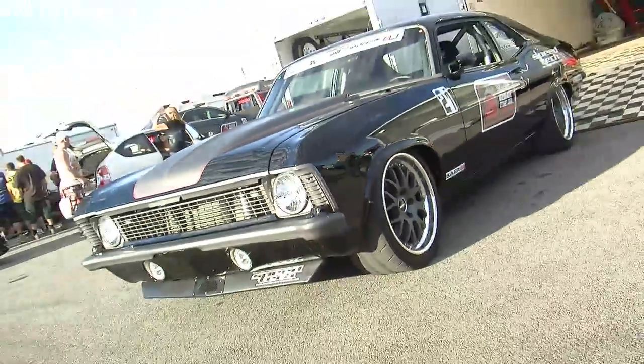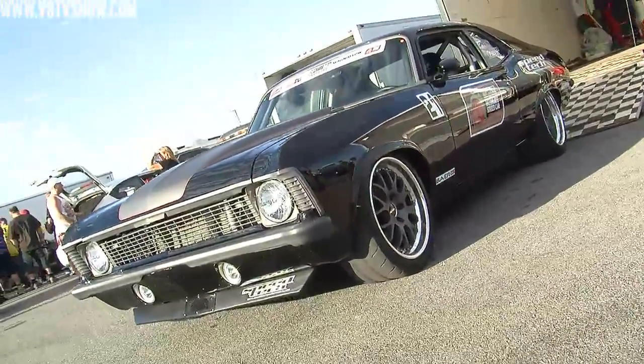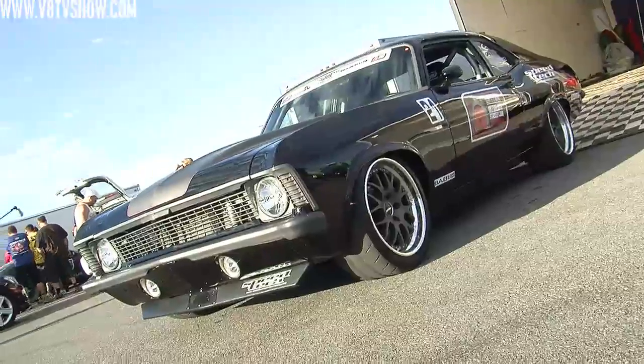Blake, I've got to tell you, normally Novas are kind of boring to me. But yours — I was walking by a ton of things meant to grab your eye at SEMA and I stopped and said, well that one's different, that one's neat, I like that one. So we decided to come out today and see you, and you performed quite well and looked pretty cool, so I commend you for that.